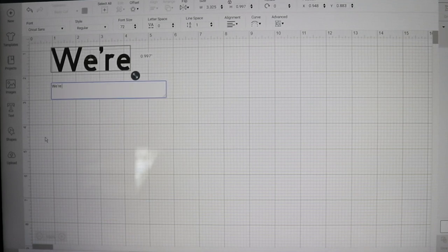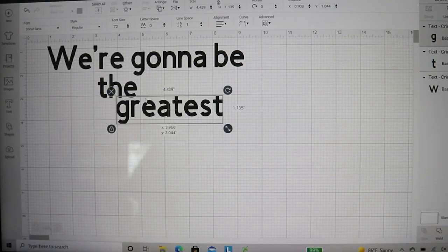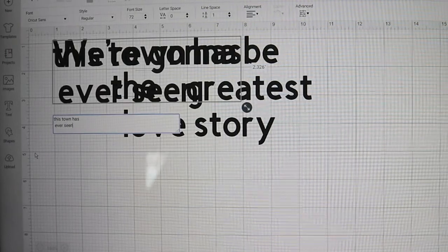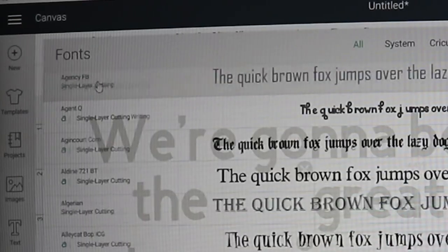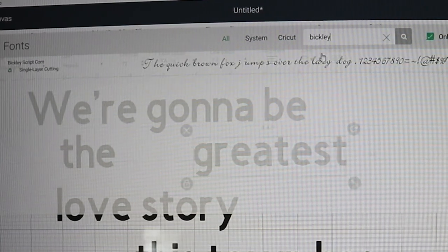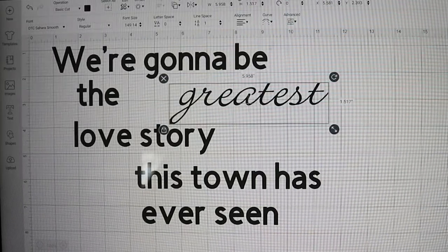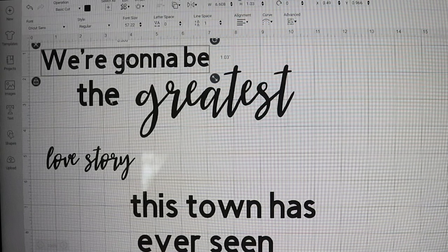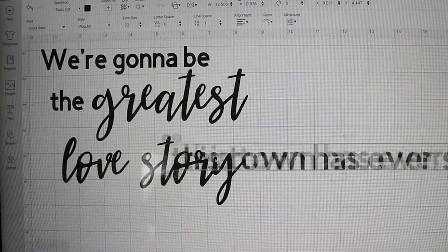So first I started by opening Design Space on my computer and opening a couple of text boxes. I kind of grouped some words together and then did maybe one word in its own little box and so forth. This is just me playing around with it — kind of my process. I have an idea in my mind of how I want it to look and I just play around with it until I get that idea to come to life. After I made the text box groups, I went in and started playing with the fonts. I always keep a list next to me and write down fonts I really love so I don't forget the name and can go back and find them easily.